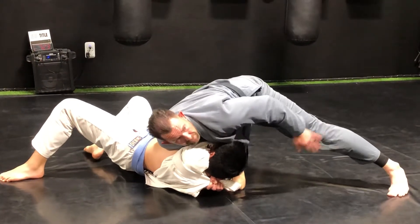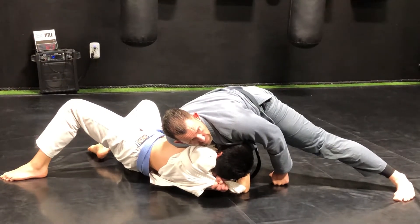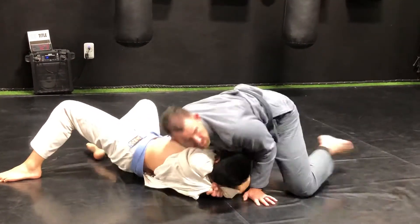He's holding all my weight now that I'm floating on that tricep. Elbow to the sky or towards the hip — super tight choke.